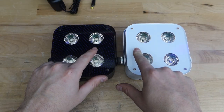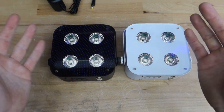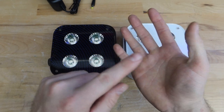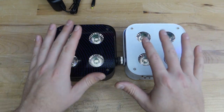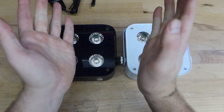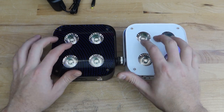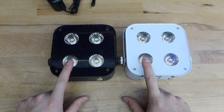On the top, you're looking at four 12-watt diodes. All these diodes are hex diodes — that means they have red, green, blue, amber, UV, and white. So you have full color mixing capabilities and everything you would want in this light.